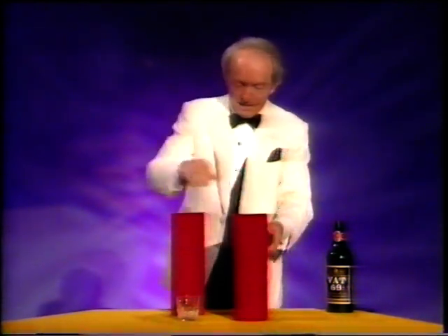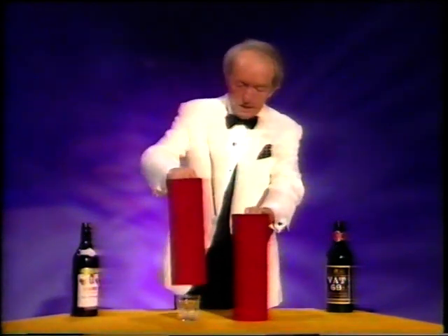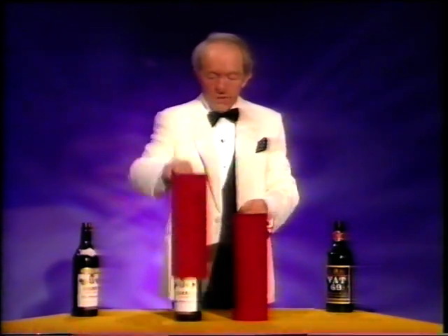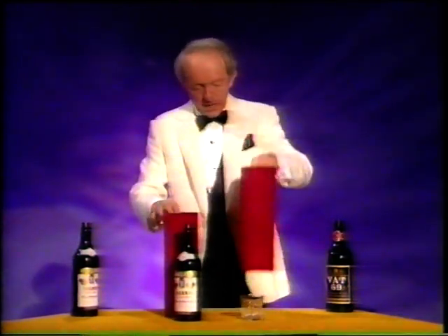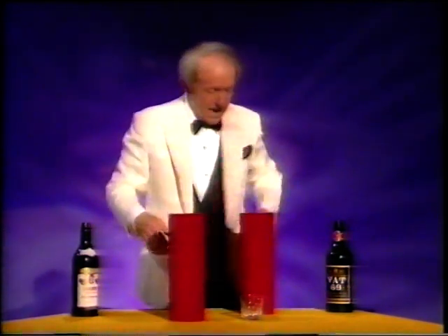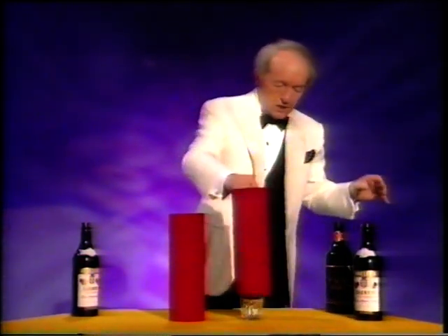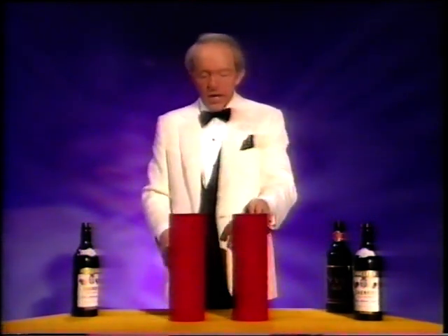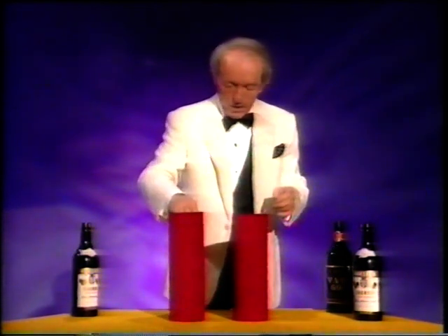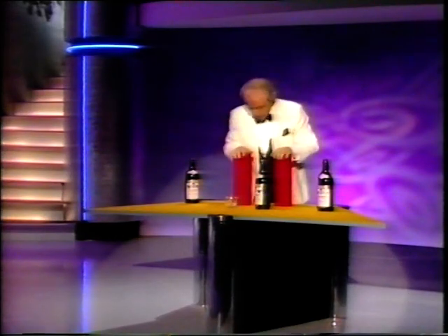You put that over the bottle like that, and put this over the glass. Now you say abracadabra, clap your hands, and over here we have got the bottle, and over here we have got the glass. It still works! I'll do it again — put this over the bottle, and this over the glass. Abracadabra, and the glass reappears over here, and the bottle is over here. And so it still works. That's jolly good.